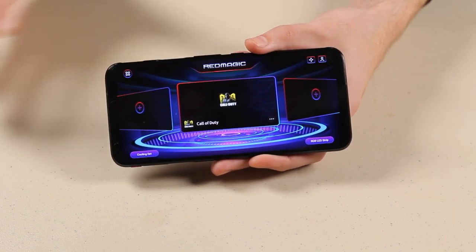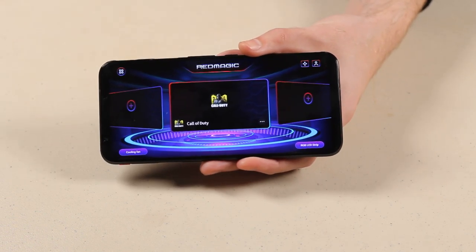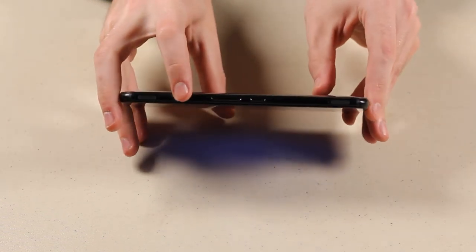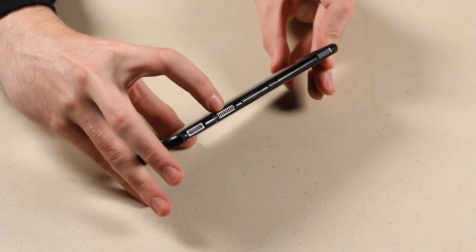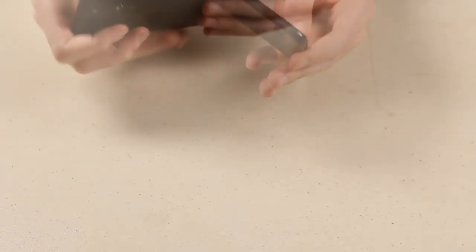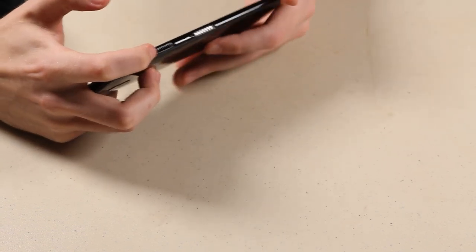This is a liquid-cooled phone. While the phone is absolutely beast-moding in terms of power and up to 144Hz, it comes with a liquid cooling system to keep your phone cool throughout. It doesn't overheat and you don't start experiencing lag and stuttering. You can actually see there are vents in the phone — right there, and down here on the bottom, and one more over there.